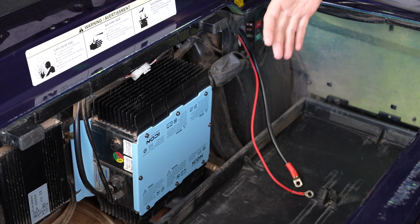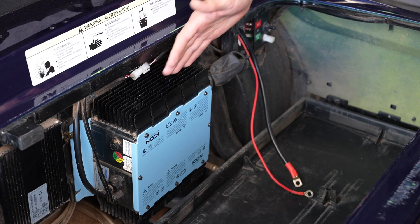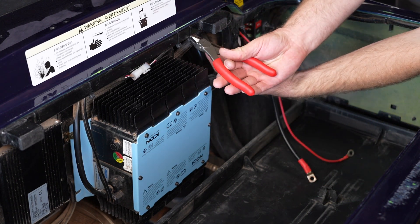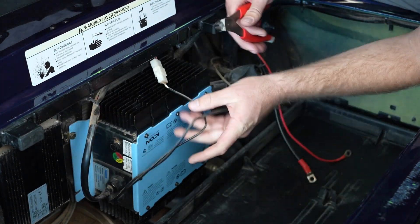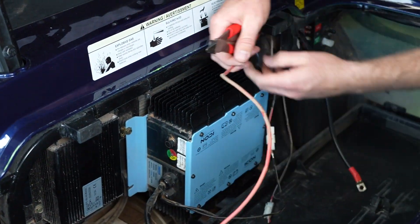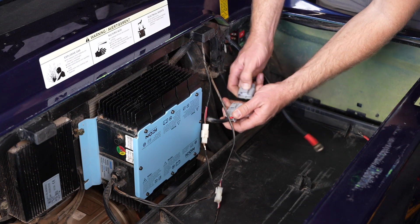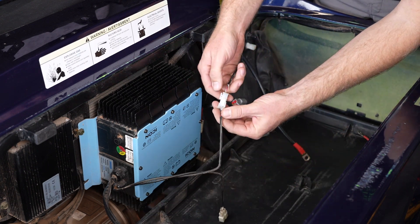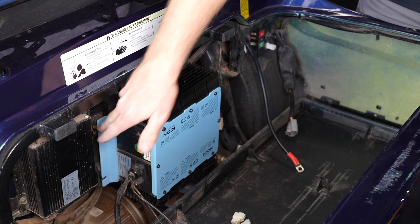We've already removed the factory batteries out of the battery compartment and cleaned it up a little bit. The first thing we want to do is remove the factory battery charger. To do so let's get rid of a few zip ties first — we're going to cut a couple of these, and there are a few cable ties across the top we want to get loose. Now we need to disconnect the remaining connections from the charger: the charge port first, then the charger interlock connector, and last the charger LED status indicator. Now we need to remove the hardware from the charger — there's one bolt on this side and two bolts on this side.